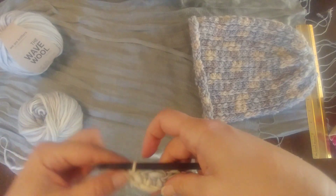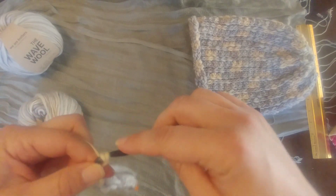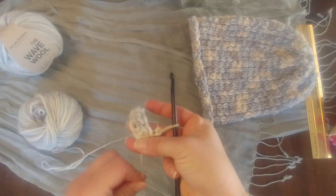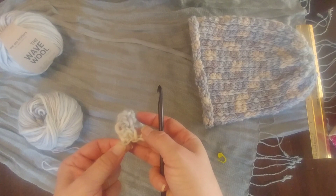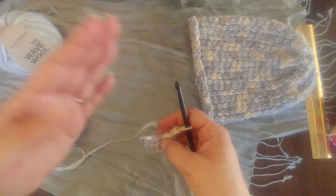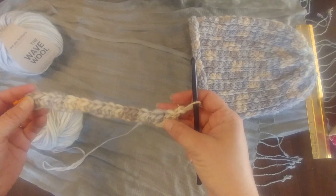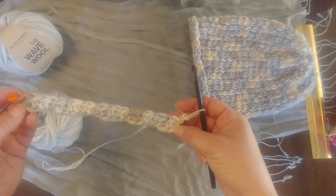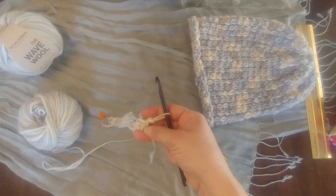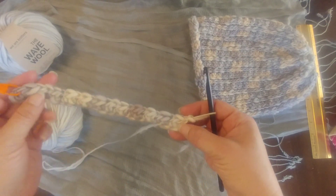We're going to hop over here, make our two chains, and turn. Turn chains always count as a stitch unless it's mentioned that they don't. That's important because in some other patterns you might need to be making chains to get yourself into a stitch pattern like a v-stitch, and then it needs to count as a stitch. I like counting them as a stitch typically when I work in rows.